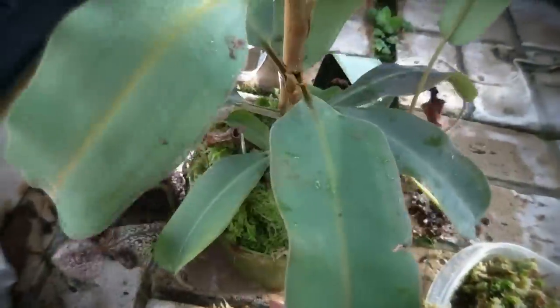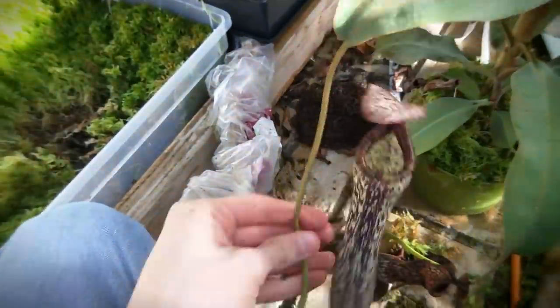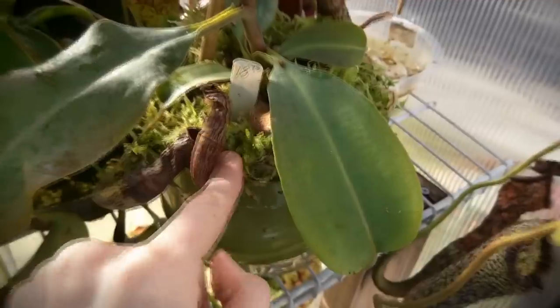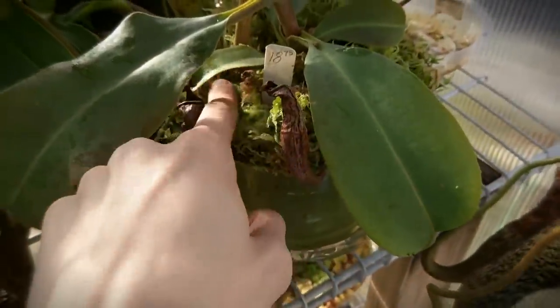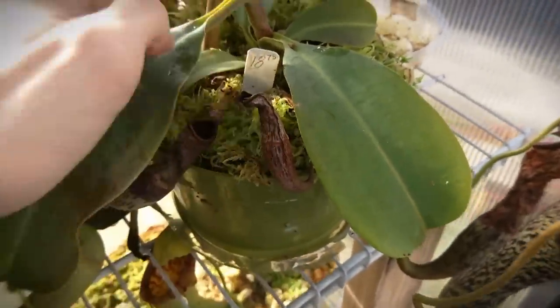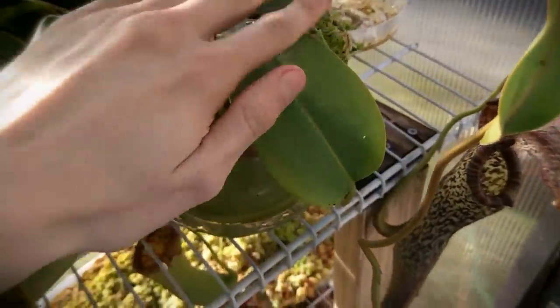So I'm just going to set this back up on the shelf where it was, and hopefully it will recover nicely and make these beautiful pitchers like this one right here. Here's the final product. You can see that there is a good amount of live sphagnum around the top of the pot, and that will look even better once it starts growing out and covering up the pot with a little mound like it has on these other plants right here. If you guys enjoyed the video, do not forget to leave it a thumbs up and subscribe for new videos like this every Friday, and I will see you guys next time.